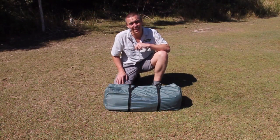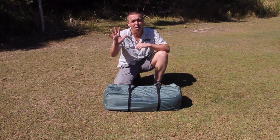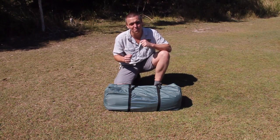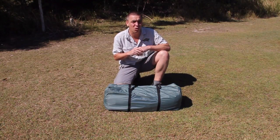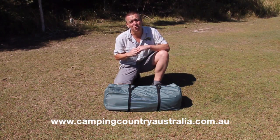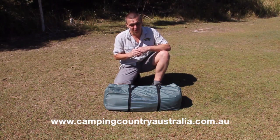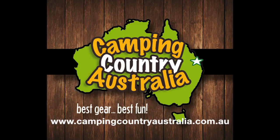So there you have it. That's how to get a dome tent back in the carry bag, the Camping Guru way. There are five simple handy hints and my drive is that I make your next camping trip as easy, stress-free, and as fun for your family as possible. If you have any questions, please log on to our website at www.campingcountryaustralia.com.au, send me an email, or give one of my team a call at the shop. Till next time, good on you and we'll talk soon. Cheers. Camping Country — make the outdoors yours.